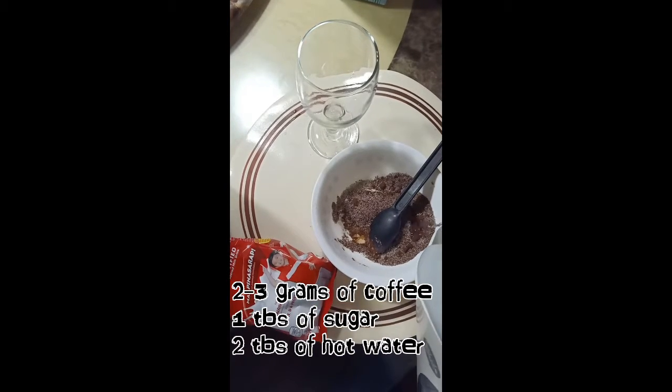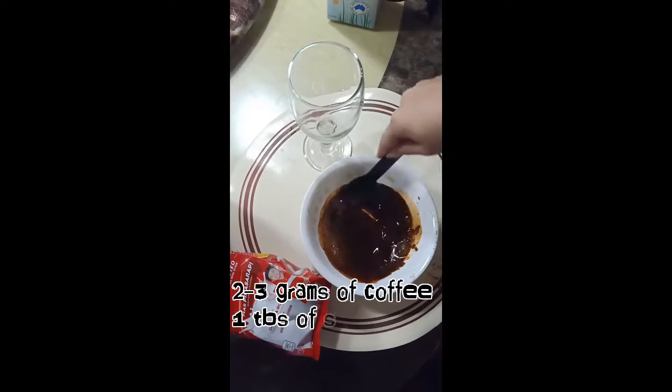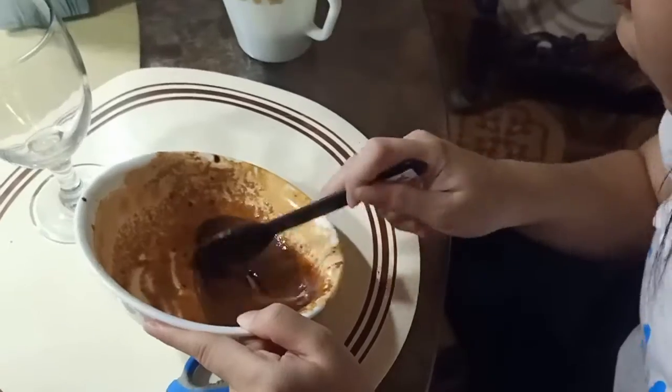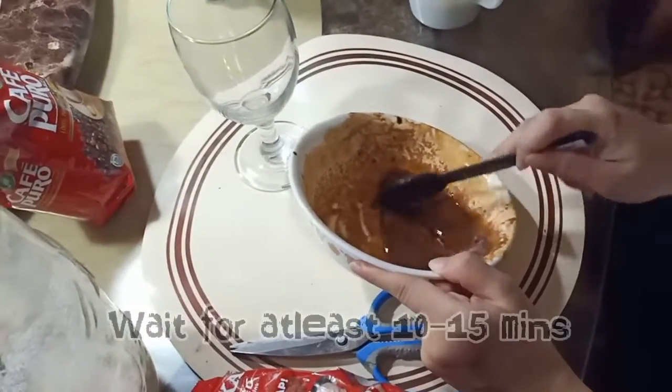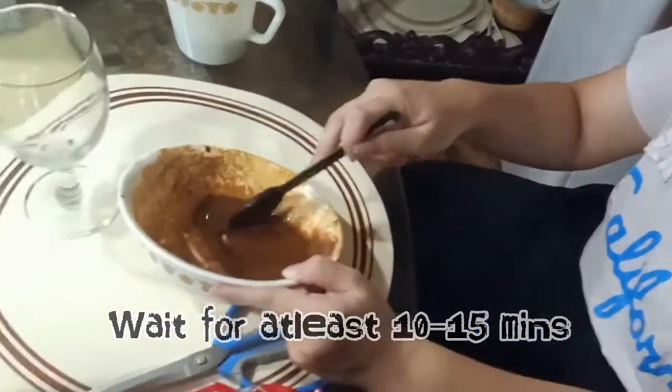It's up to you. Now put some hot water and mix it all together. That will take at least 10 to 15 minutes to make it really frothy.